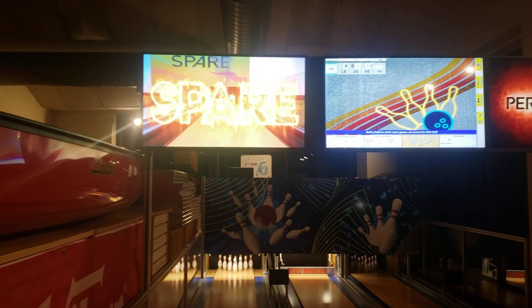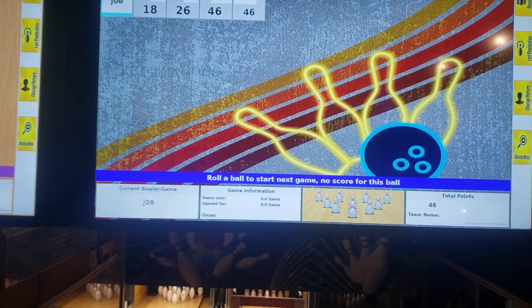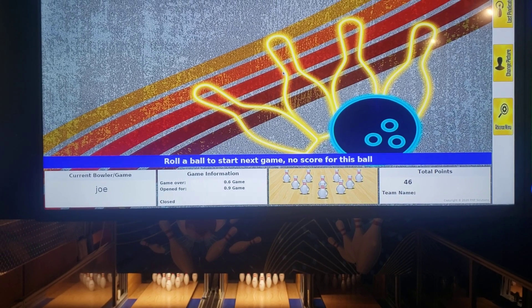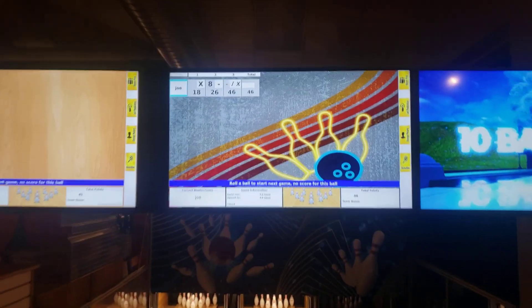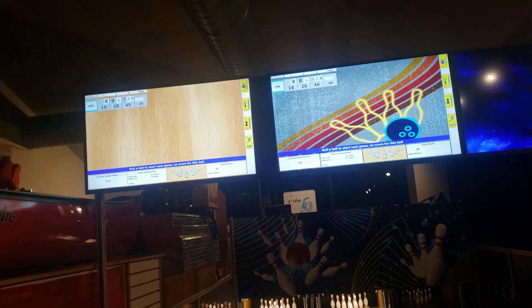So what you're going to see here now is up on the screen — if you have one of our systems and you do not have a bowler's terminal, what you do is you just roll the ball to start the next game. So it's really simple. You can see that being displayed there, and that's basically what I'm going to do right now. I'm going to roll — there won't be any score but you'll see the scoreboard goes to the next game.